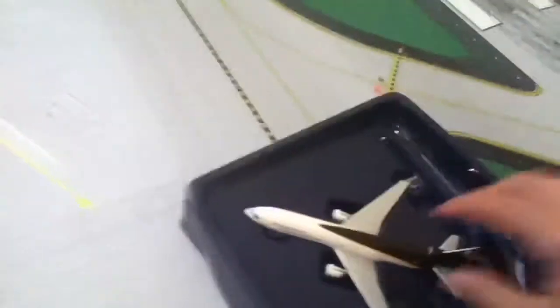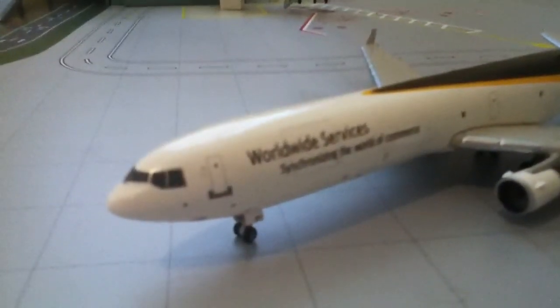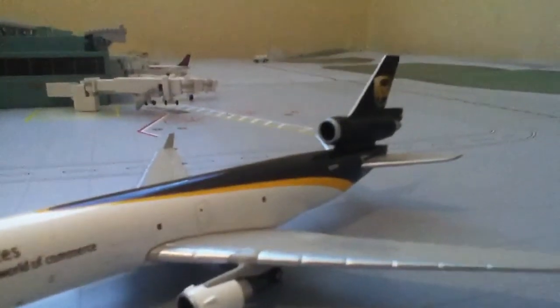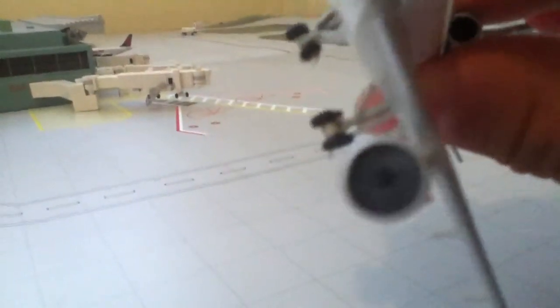Let's take it out. Ooh, it's heavy — well, heavy compared to my 737s, which are small compared to this. It's way bigger than I thought it would be, the actual model. The engines are really detailed. I'm surprised at how detailed they are. Let me try to get it so you can see.